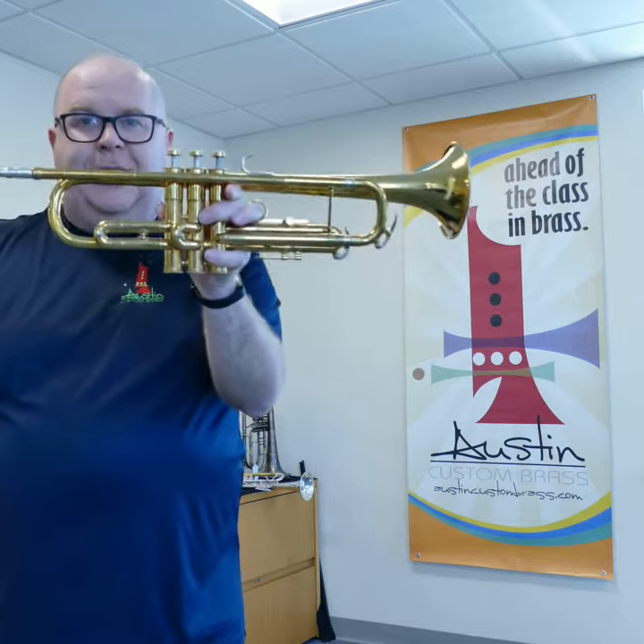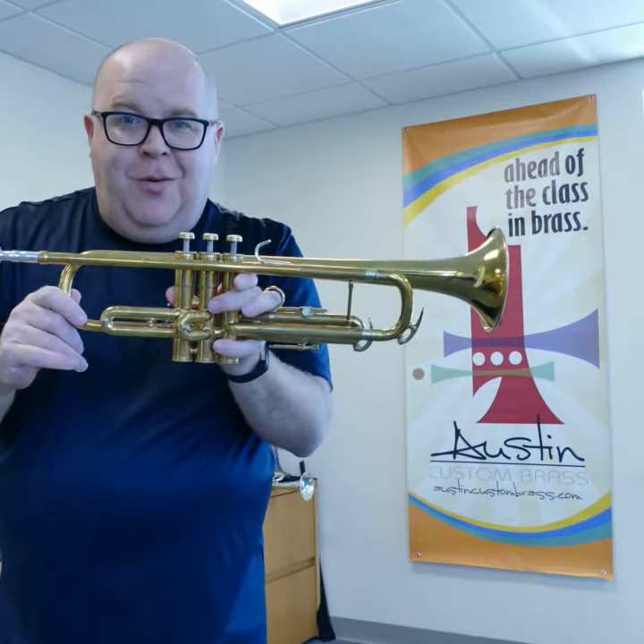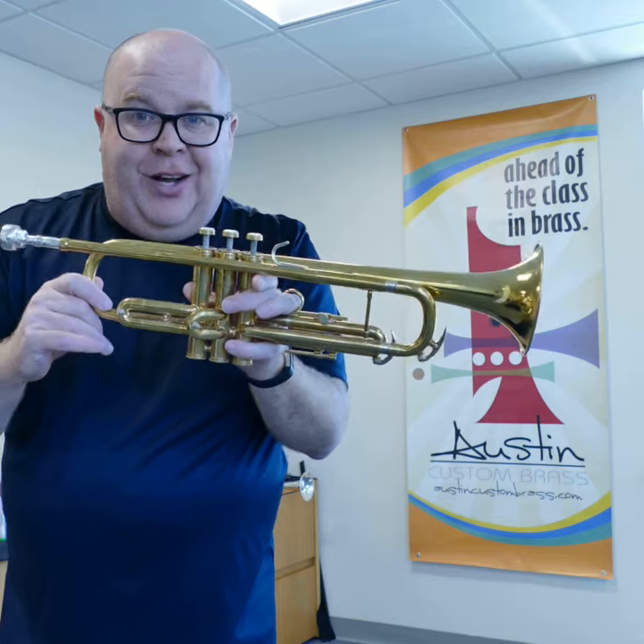Great horn for sale at Austin Custom Brass. Please subscribe to our YouTube channel, and thanks so much for watching all these great videos.